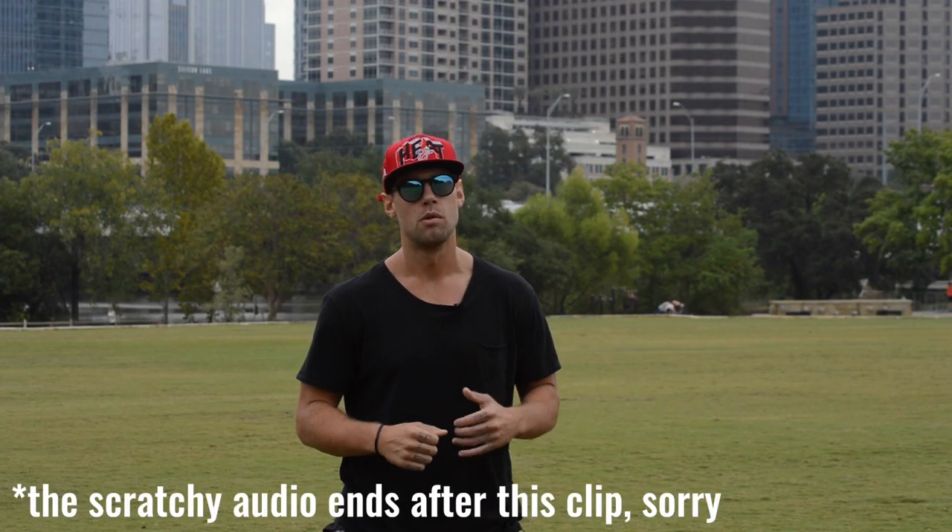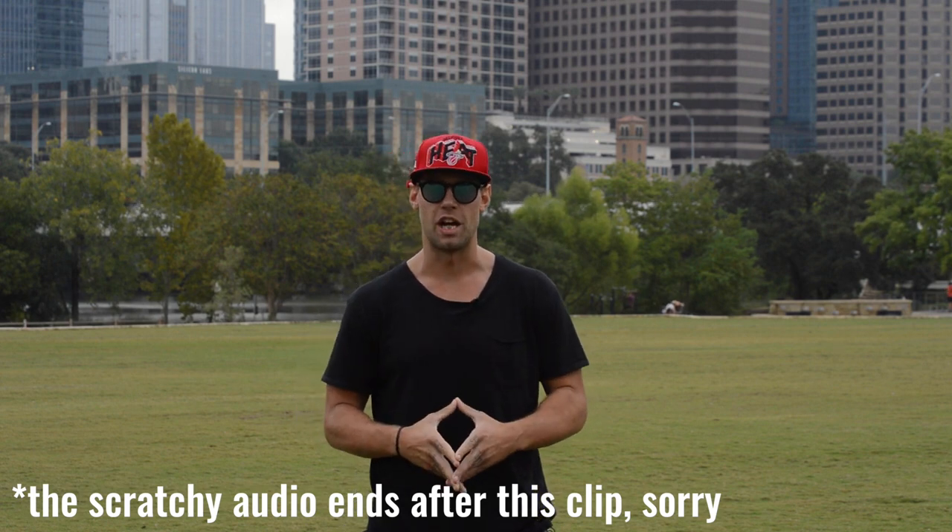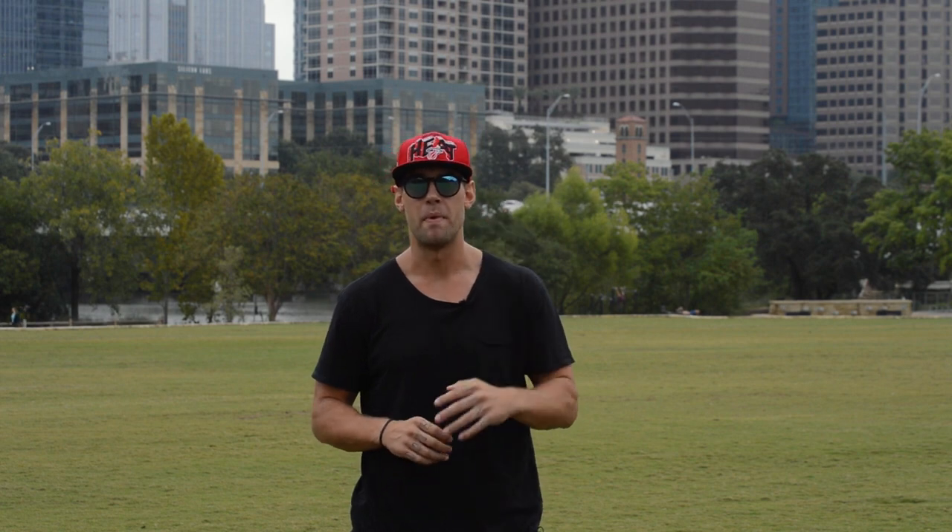What's up players? What's going on Zen Dude Nation? This is Dan Whitmer. We have another workout today — only this one is a Tabata workout. Tabata is a workout protocol. It's a type of high intensity interval training, and it lasts for 4 minutes.